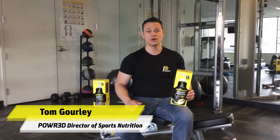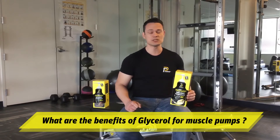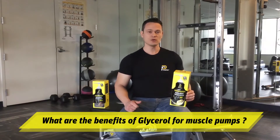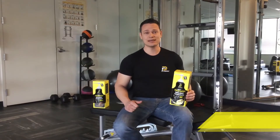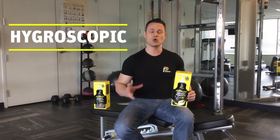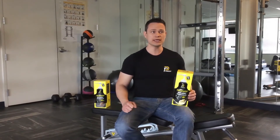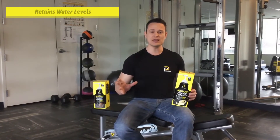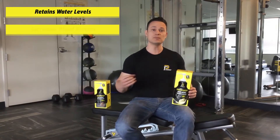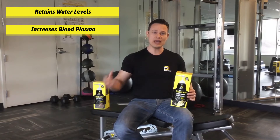Hi everybody, Tom Gourley here with Powered. I'm going to be talking about glycerol and the benefits of muscle pumps from glycerol. Glycerol is a hygroscopic agent, meaning that it attracts and holds water. When we ingest glycerol orally, it's going to help retain that water and it's going to increase blood plasma.